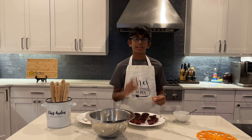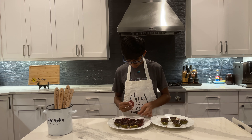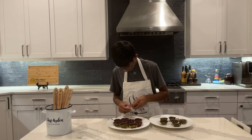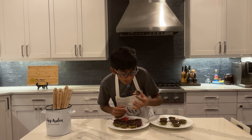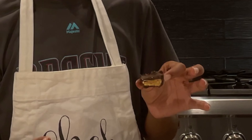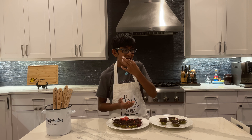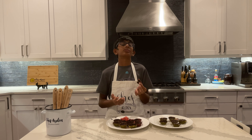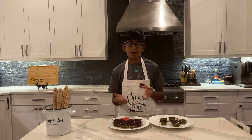I'm going to finish filling these up and putting the chocolate on, put them in the fridge, and I'll see you when we can try them. They're done — let's try them out! Here we go. That's so good.